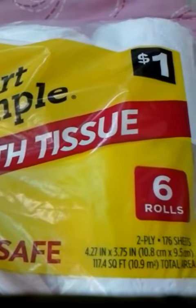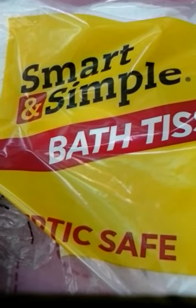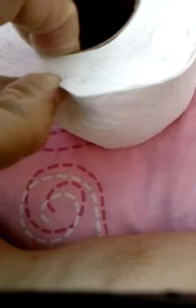Bath tissue — Smart and Simple, or should I say stupid and simple — let me explain. This is their roll. Look at the air between it. This is a used roll I've already used some of. Someone else's roll has no air between it. So while it looks like a good roll of toilet paper, this is what you're really getting.